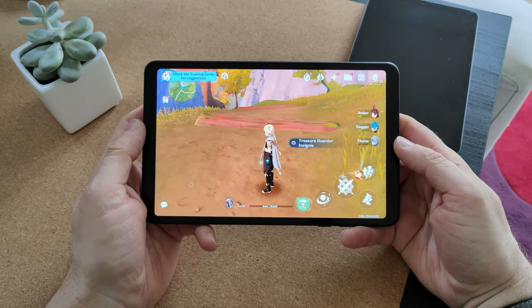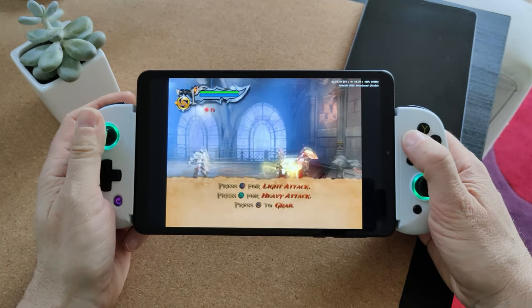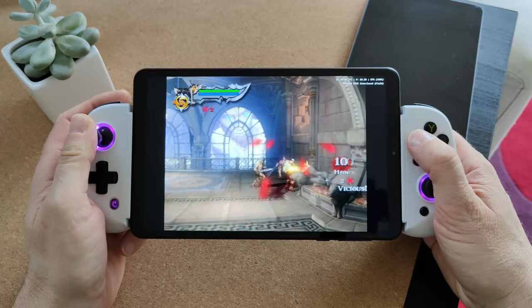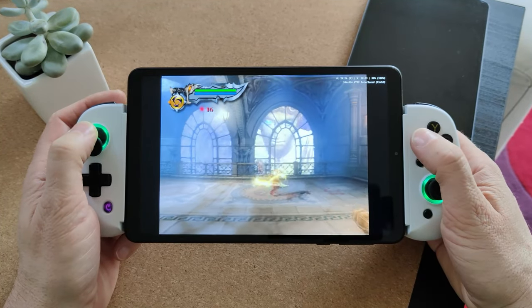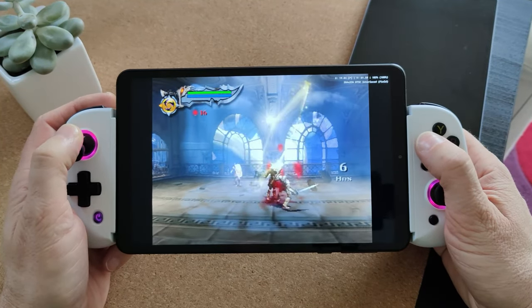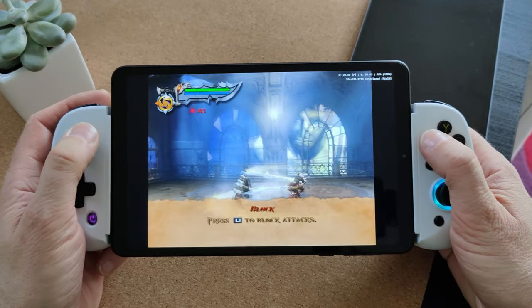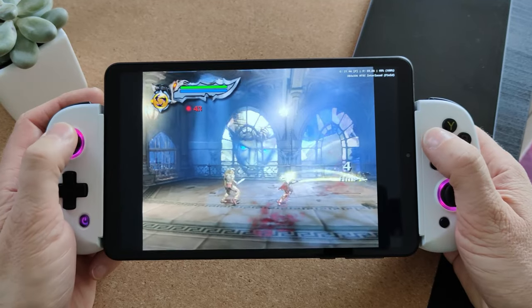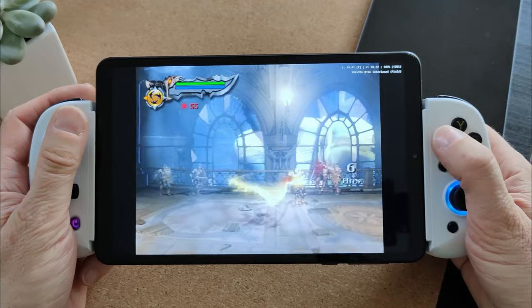Let's switch over to some PS2 emulation — this is really going to test it. I'm testing God of War 2, and we're having to run at a 0.75 render resolution, so we're below native. It's semi-playable; it doesn't run at full frames, but it doesn't feel too terrible. At a push you could play PS2 games like this. Lighter weight PS2 games will run at 1x resolution and generally run pretty close to full frame speed.